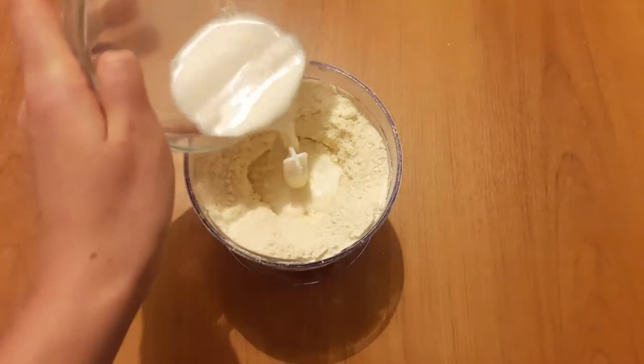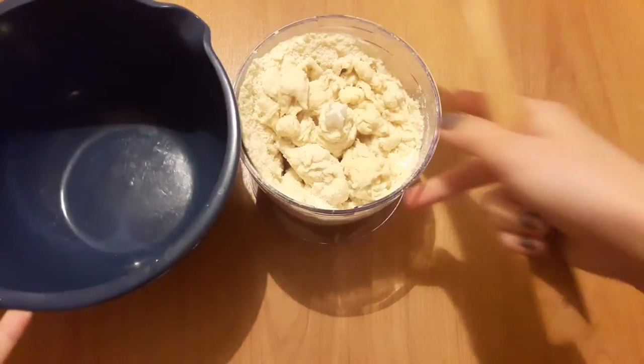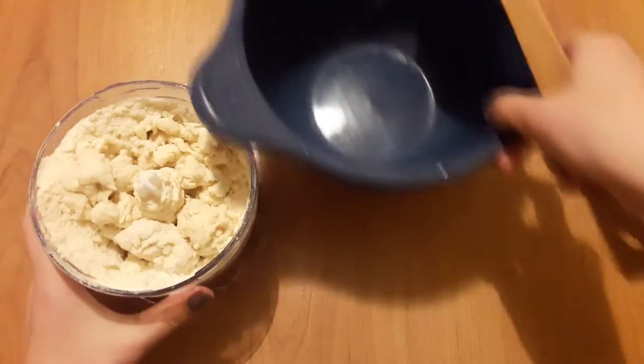Now we add some milk and mix it together. The dough is ready. Now we're gonna let it chill, but before we do that we put the dough in the bowl and mix it together again.